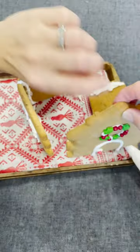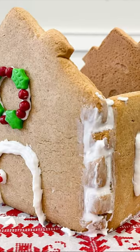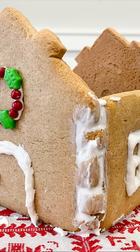Give the sides some time to set before gluing them together with icing. Then wait until the icing at the corners looks and feels dry before finally adding the roof.